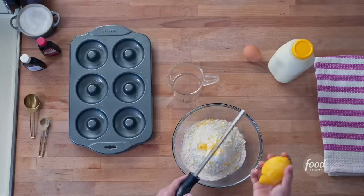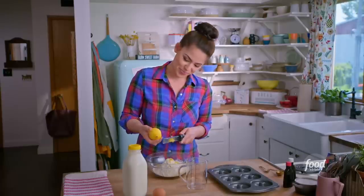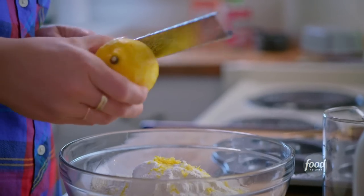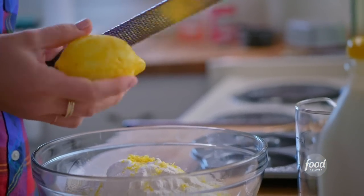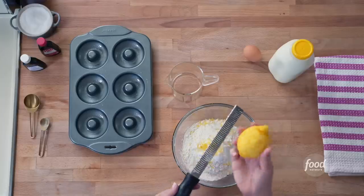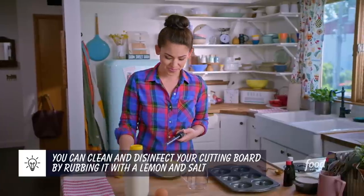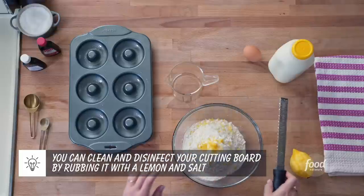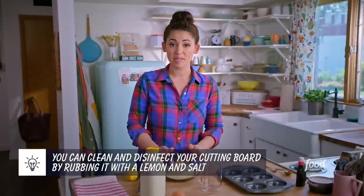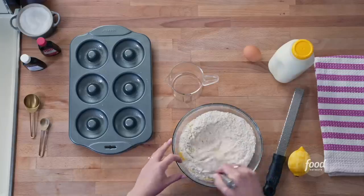Using the lemon zest as opposed to the lemon juice will add a much more concentrated lemony flavor. Just go all the way around the lemon, then you can stick it in your fridge so it doesn't dry out, and use it for another purpose later. Now that we've got all of our dry ingredients in the bowl, let's grab a whisk and whisk it together to combine.